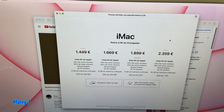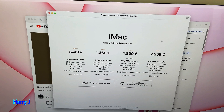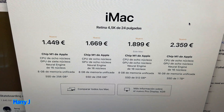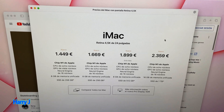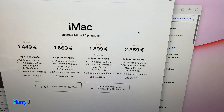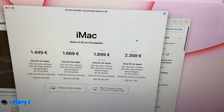With the M1 chip you have 1,449 euros — that is the base model. After that you have another model at 1,669 euros, that is also M1 chip with an octa-core processor.